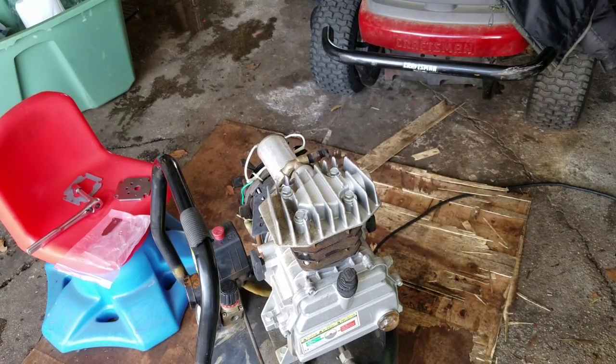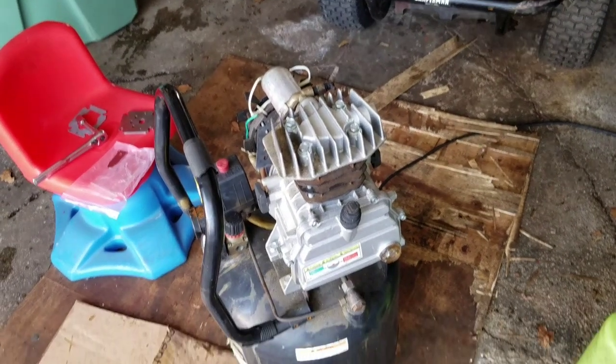All right fellas, I just torqued them all down — I feel pretty good about it. It's got an oil change, new reed valves, new gaskets — at least 80% of it. I guess all we've got to do now is start her up. What do you think — is this thing going to work or what?